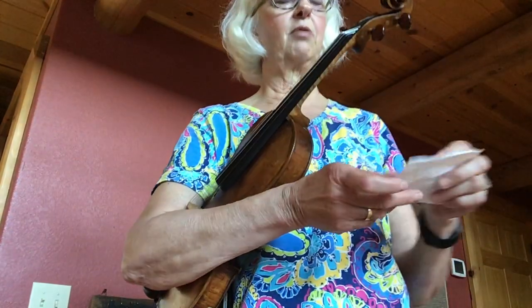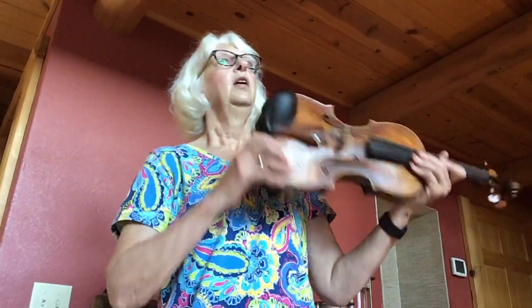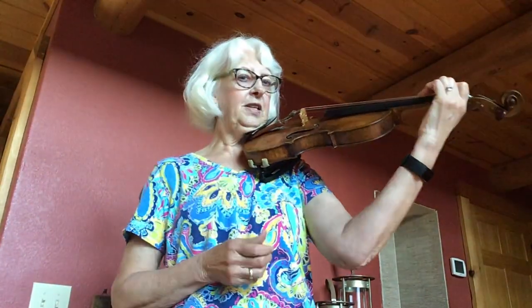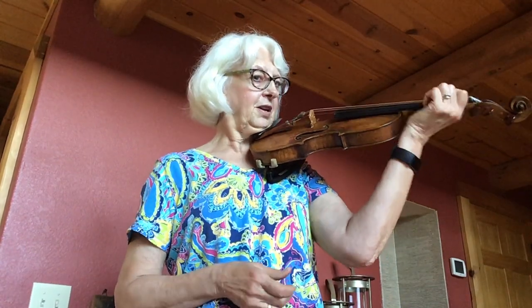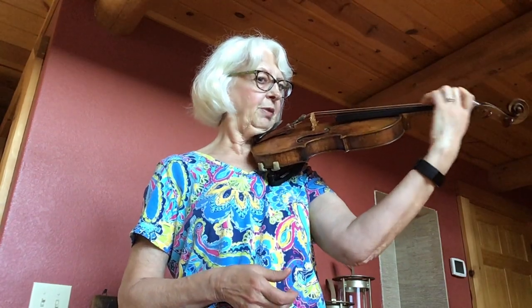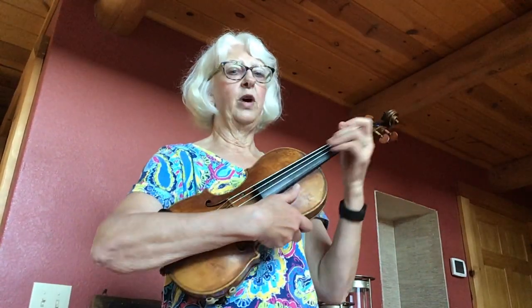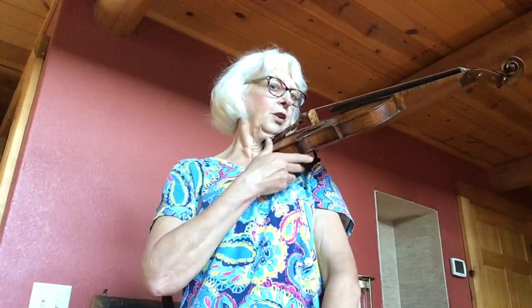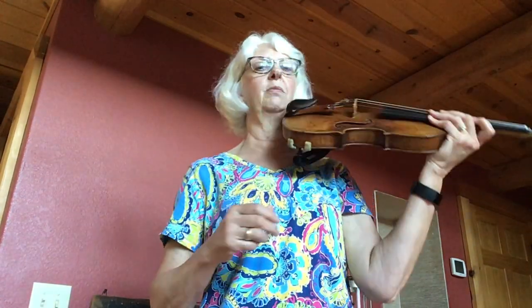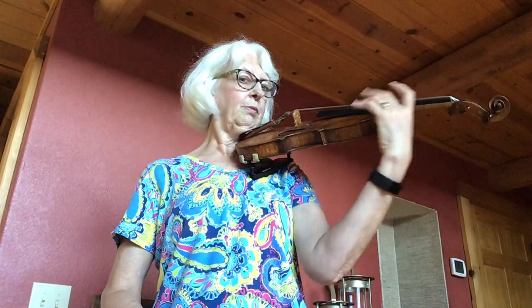There are a couple of prerequisites to learning vibrato. First, no lazy wrist — you can see that you won't be able to vibrato if your wrist is like that — so your wrist has to be upright and out of the way. The second prerequisite is that you hold tight with your neck so you can hold the instrument freely, and I strongly suggest using a shoulder rest because it frees up your hand so it's able to do anything.